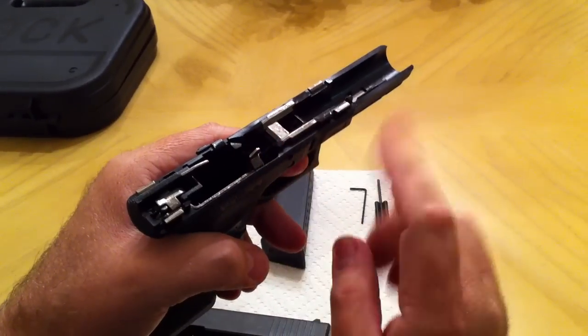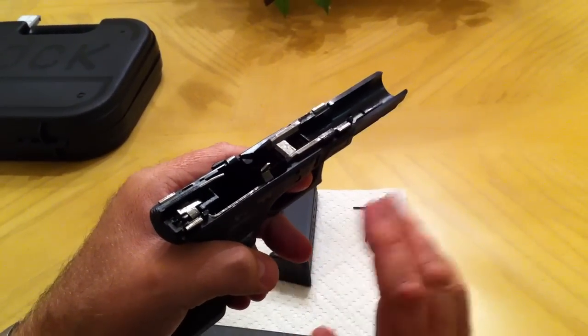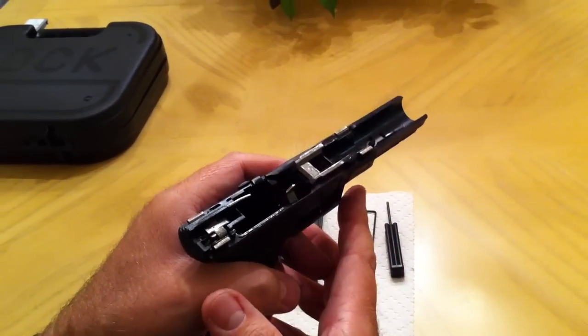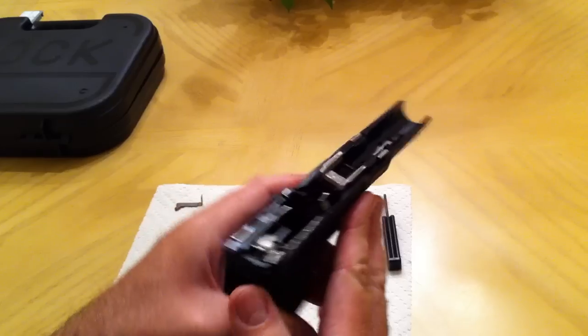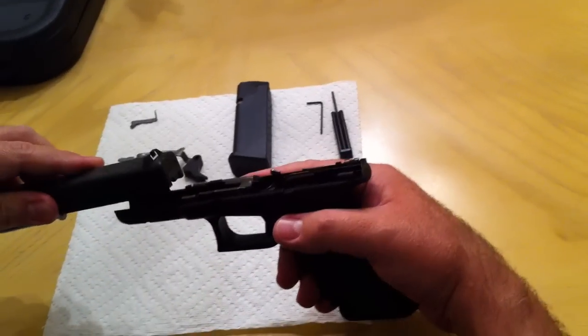I didn't do the 25-cent polishing of all those parts you see in other videos. I don't want to lose the warranty on the gun, so I decided to go stock on that. Pretty much in a nutshell, those are the changes I've done on the Glock.